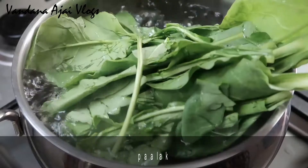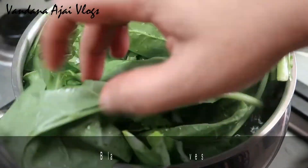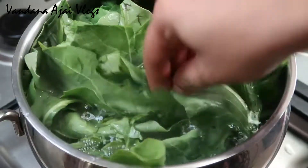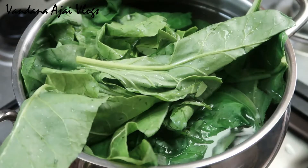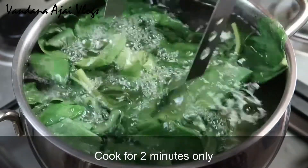When we put the oil in the pan, it will heat up. We put the oil in the pan.